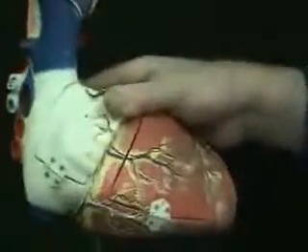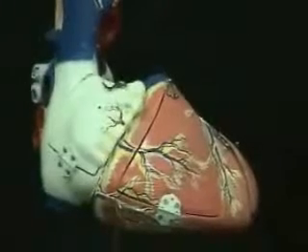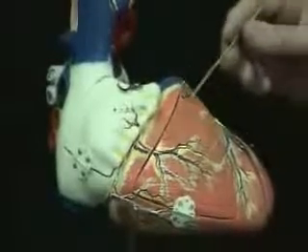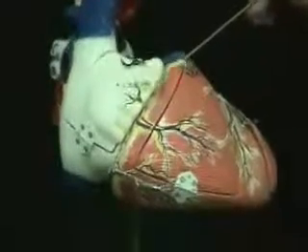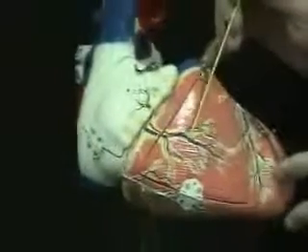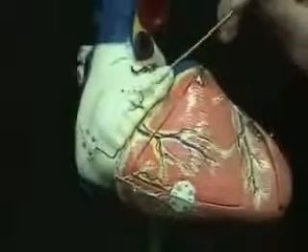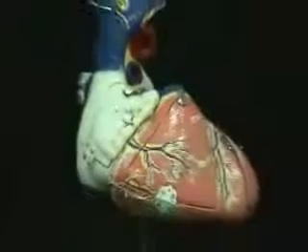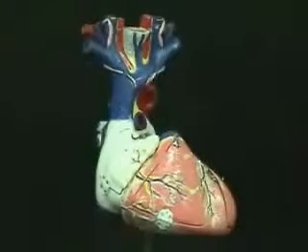There is one last venous structure I want to talk about on this model because it's a little different. This is called the anterior cardiac vein. There are usually two — this model only shows one. Anterior cardiac veins drain the upper portion of the right ventricle, but they do not enter into the venous circulation we have seen so far. Rather, they drain directly into the right atrium. Here you can see this anterior cardiac vein passing across the top of the right coronary artery to enter directly into this right atrium — so it does not get involved in the system with the coronary sinus. Those are the blood vessels of the heart you can see on this model, and this is one of the better models for the blood vessels of the heart.